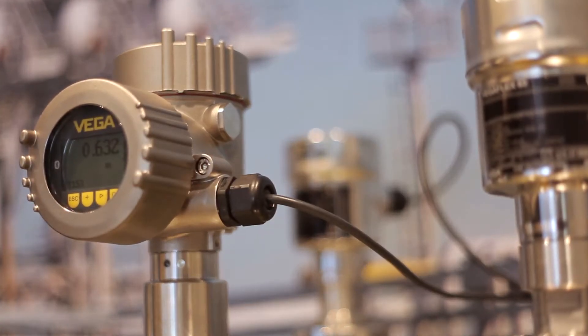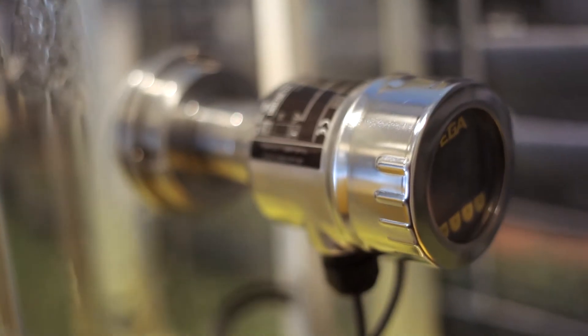How was the function test carried out until now? First, the level switch had to be removed even under difficult process conditions. Afterwards, it had to be checked manually with the medium. And finally, the control system had to be checked if the signals were received correctly.